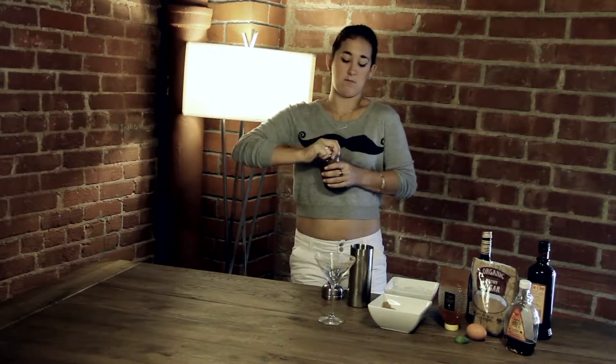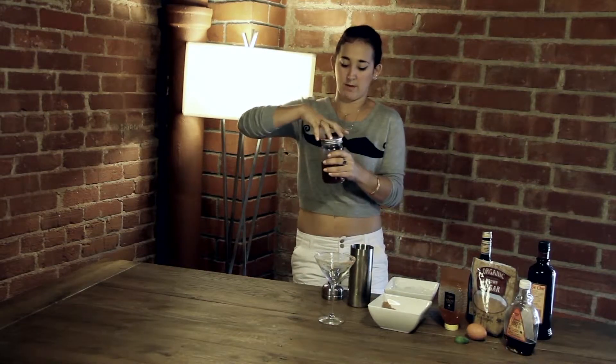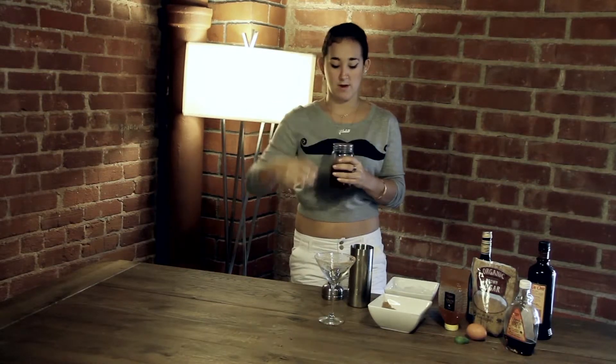We'll break it down into parts. For your main alcohol, which is the bacon bourbon, you're going to use three parts. The rest of the pours are going to be one part each.